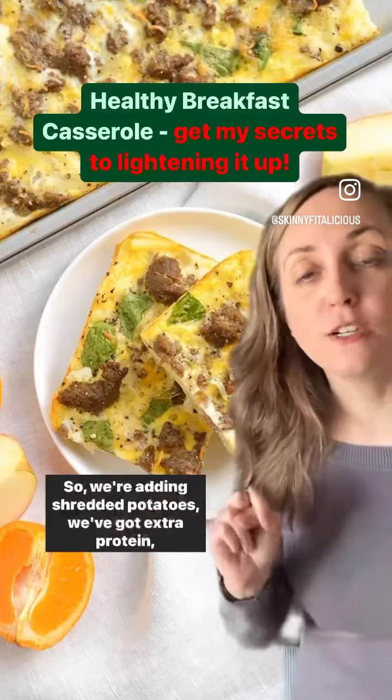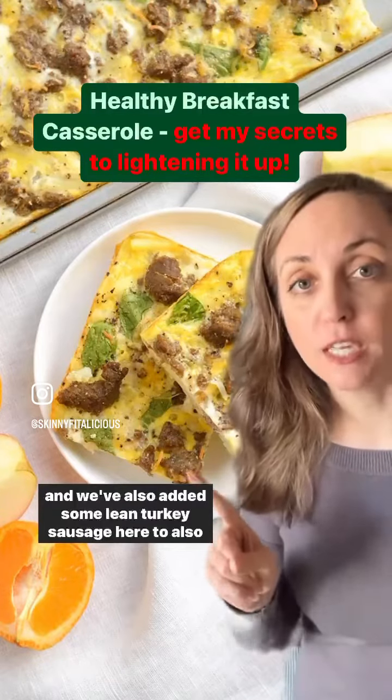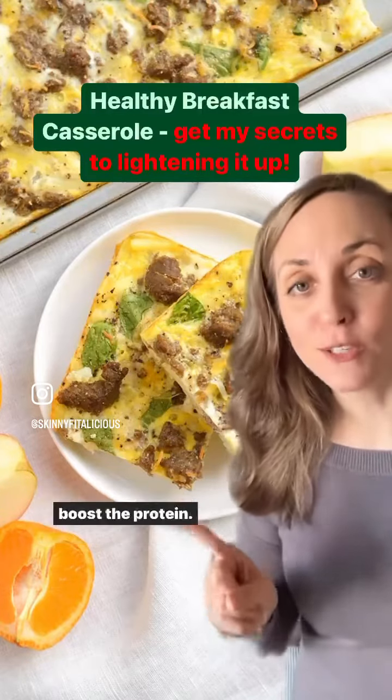So we're adding shredded potatoes, we've got extra protein, and we've also added some lean turkey sausage to further boost the protein.